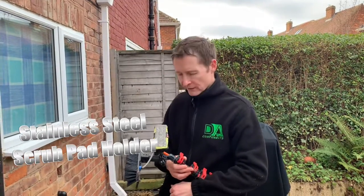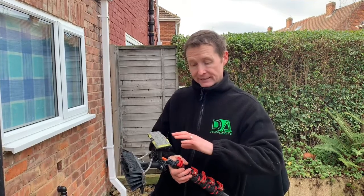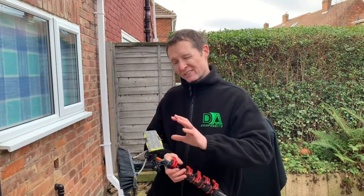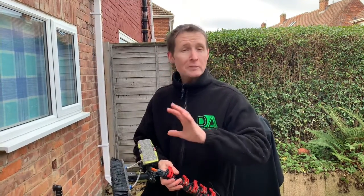Hi y'all, Darren Andrew from Deca Components. I'm just going to do a new video talking about a scrub pad that I'm currently using. I've been using it for about four to five months now and I seem to be quite pleased with it.